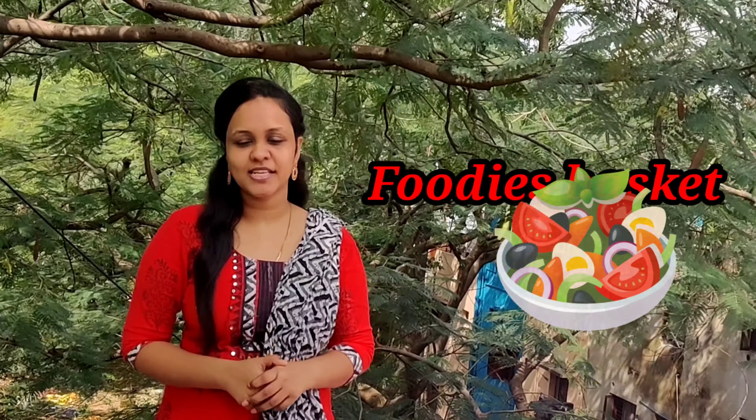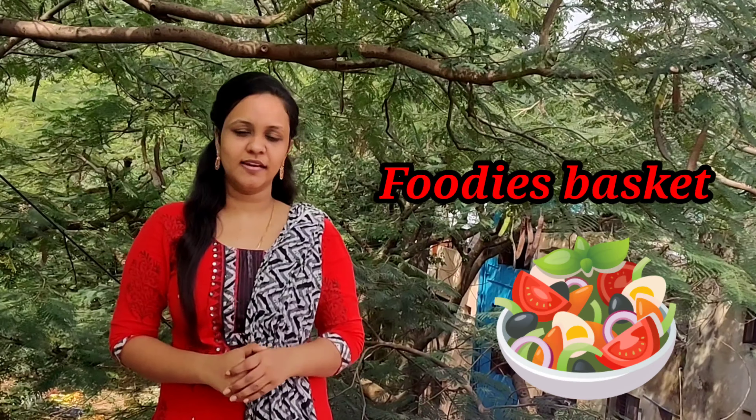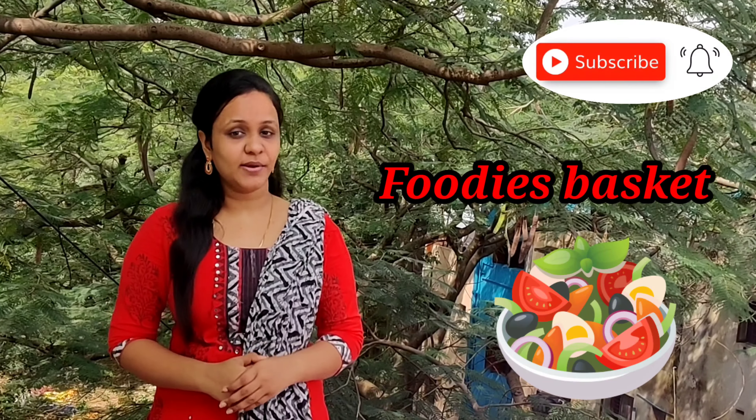Hello friends! Welcome to Foodies Basket. Now we will see our first time. Subscribe to our channel and press the bell icon.